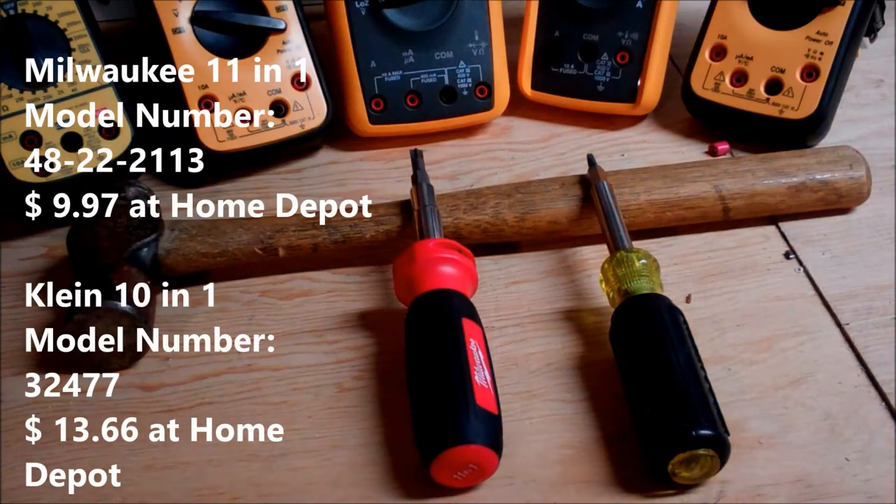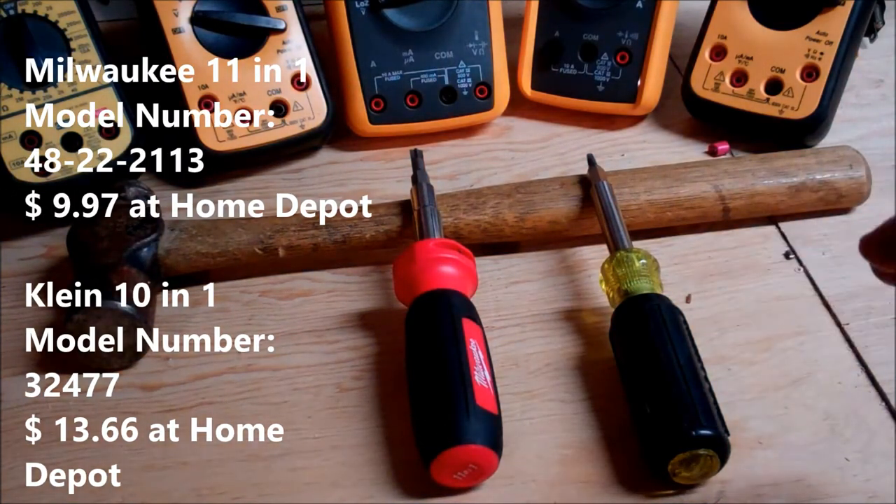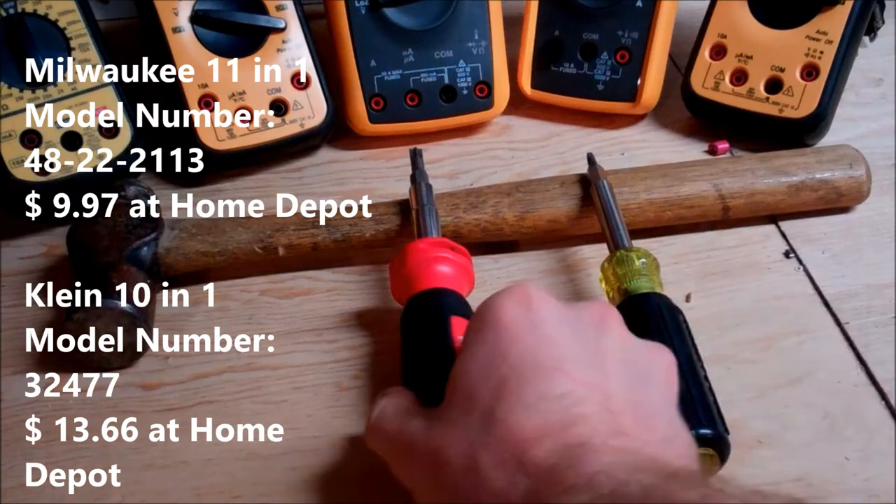Since these are screwdrivers, the heads will eventually wear off, so price is definitely an issue. The Milwaukee is $10 at Home Depot and the Klein is $14 at Home Depot.